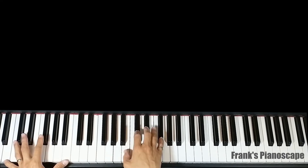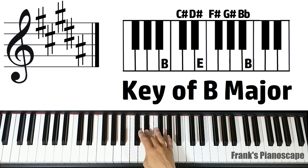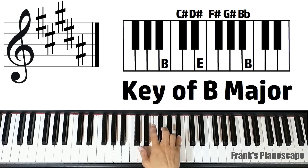Finally, we're going to cover the chords in B major. We have C sharp, D sharp, F sharp, G sharp, and A sharp.